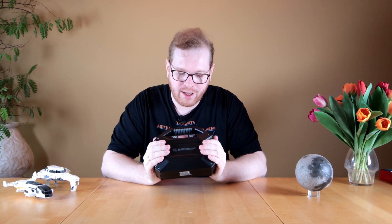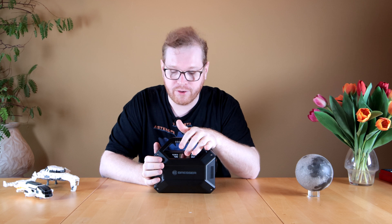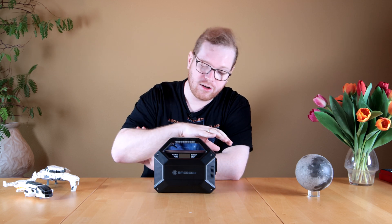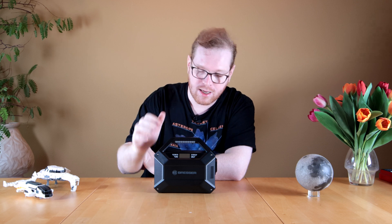Before we start the review today, I just want to be 100% transparent that this is not a sponsored review. I got this actually for my birthday — this is not something I've been paid for, received for free, or anything like that. This was paid for by one of my family members who gave it to me.